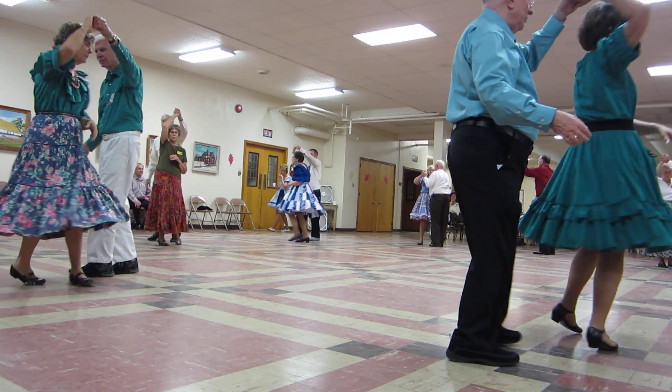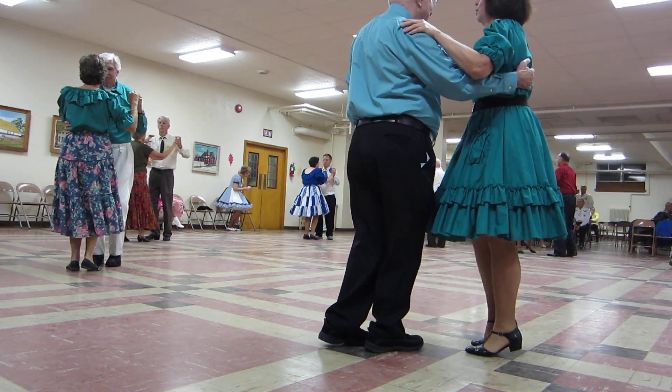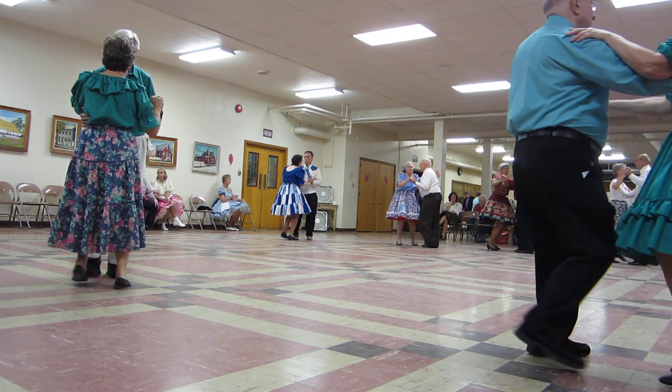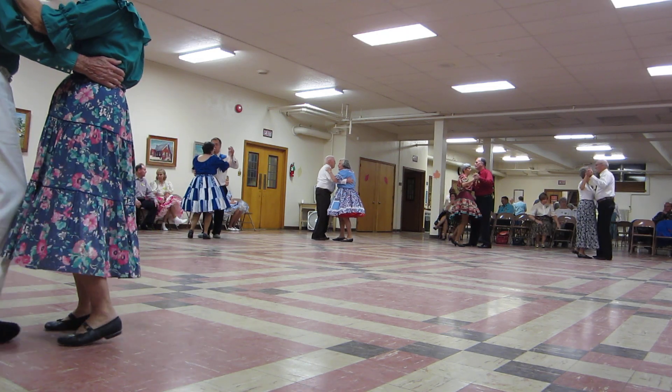Interrupted waltz. Ladies under and around. Finish your waltz. Back forward waltz and maneuver. And maneuver, spin turn. Lock spinning. Interrupted box.